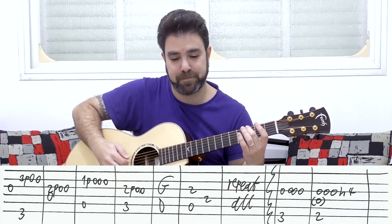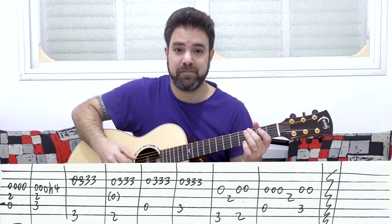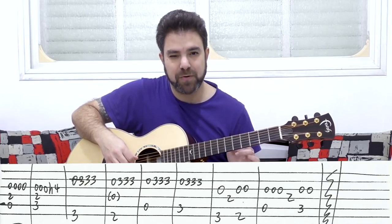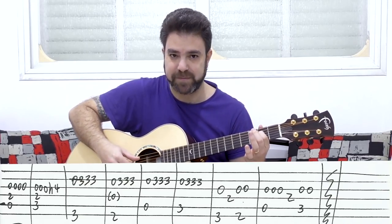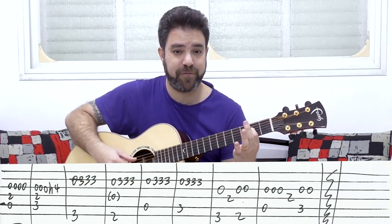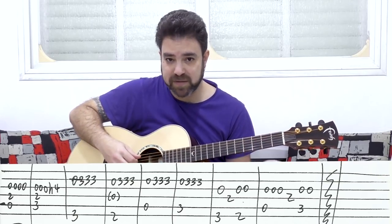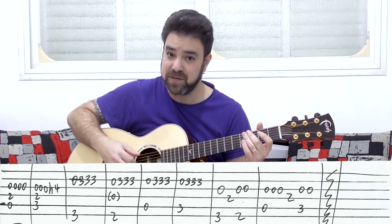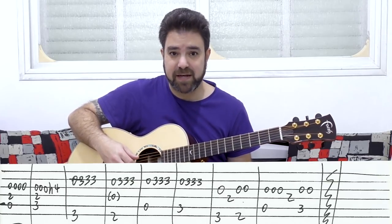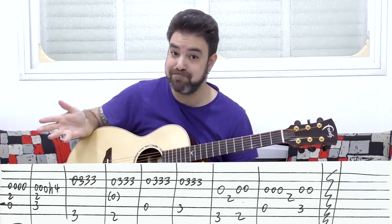Then you have two on the sixth string with the open third, and you hammer on to four. And then you have the same line with A and C. The bass notes are now zero and three on the fifth string. You can play two on the fourth with them if you like the sound of it — put two on the fourth string with your forefinger, then add the C bass. If you like the muddy sound, by all means go ahead and do it.